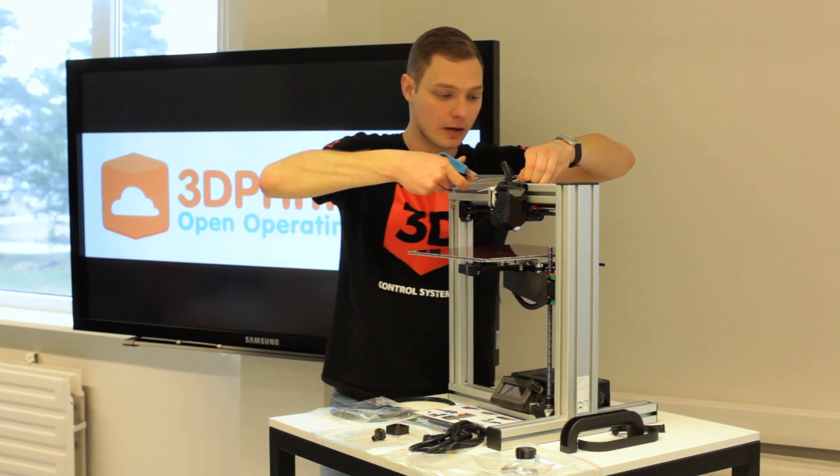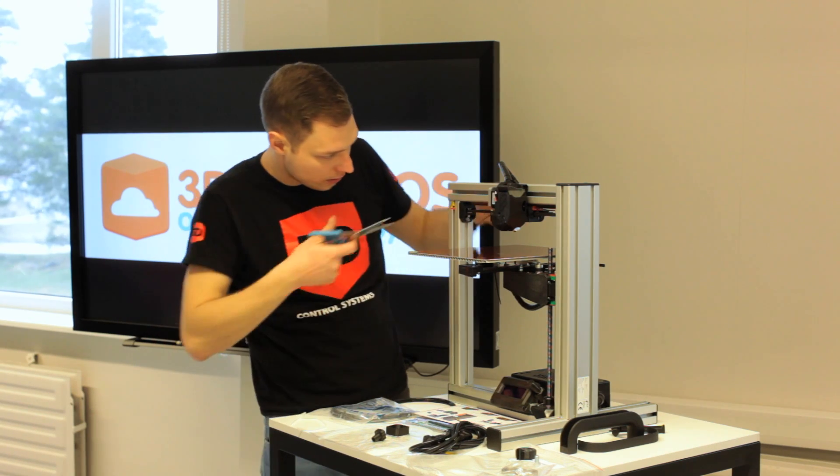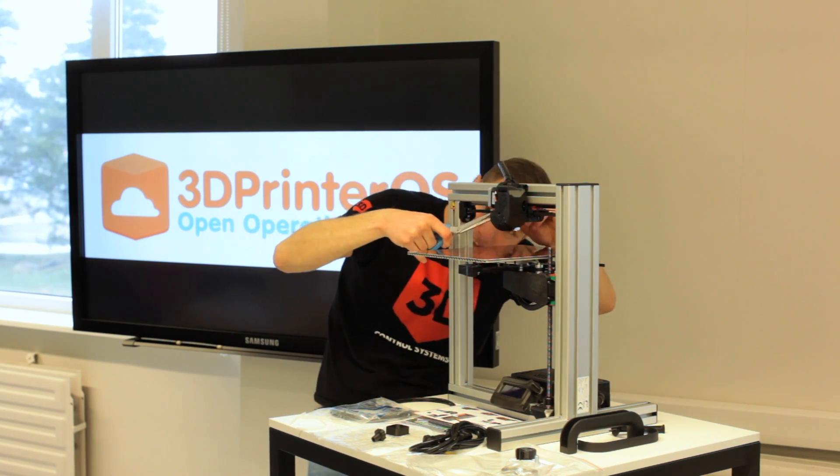Now I'm going to release the extruder head and release the belts. Be careful not to cut them.